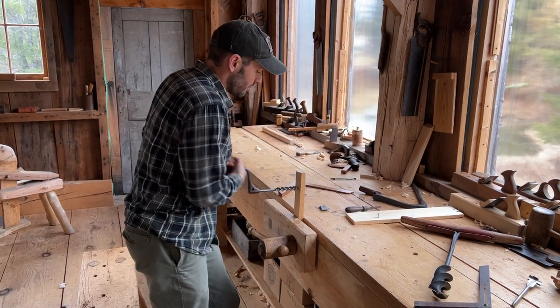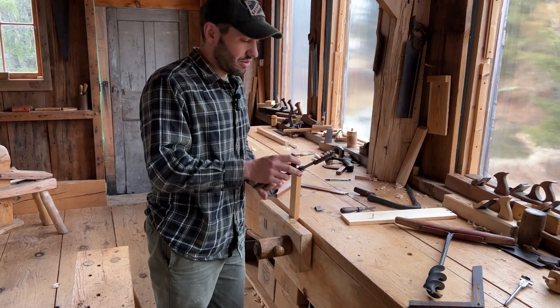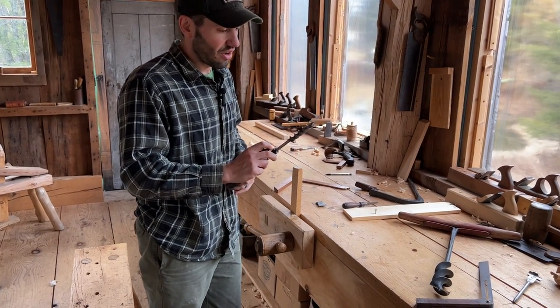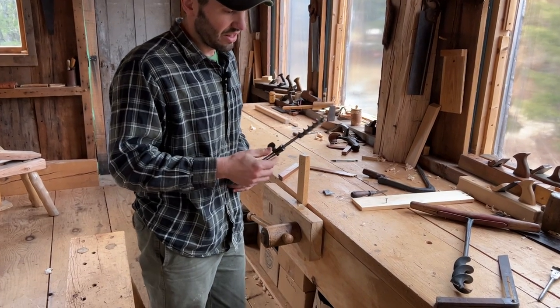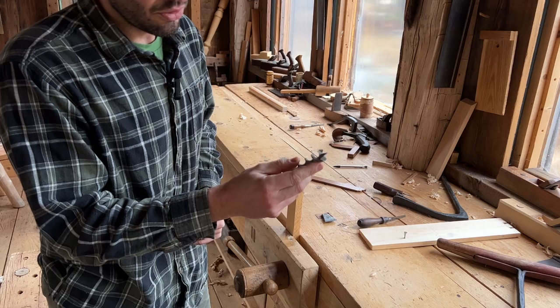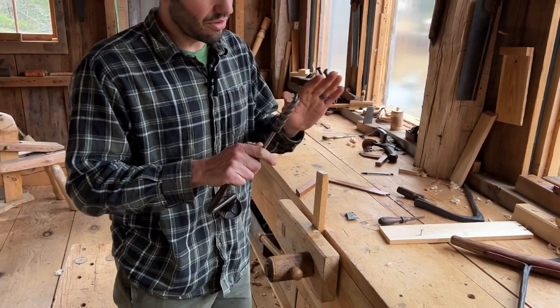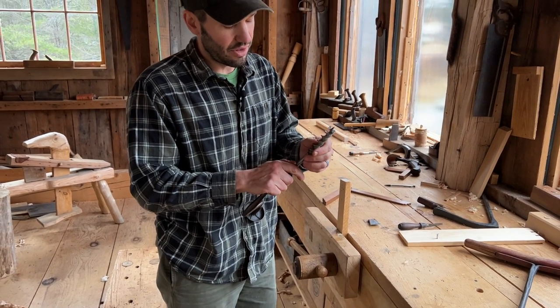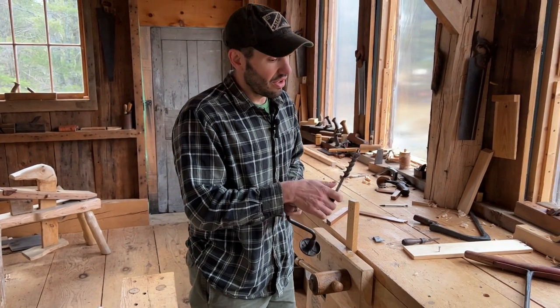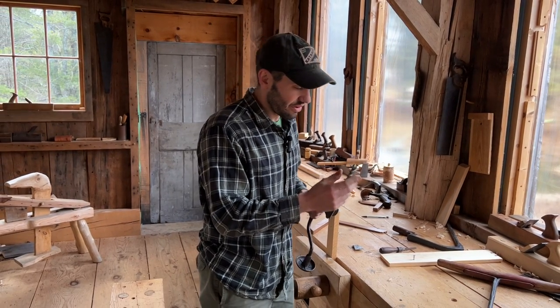You can put a good bit of force, but the beauty of these self-feeding bits is that you don't really have to push on them. This will feed the cutting edges right into the workpiece. It's key — again, like with the egg beater — to have your bit very sharp.